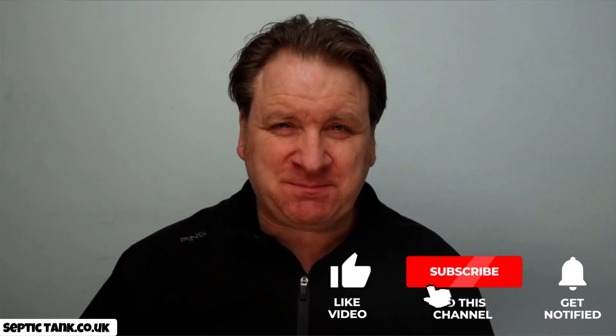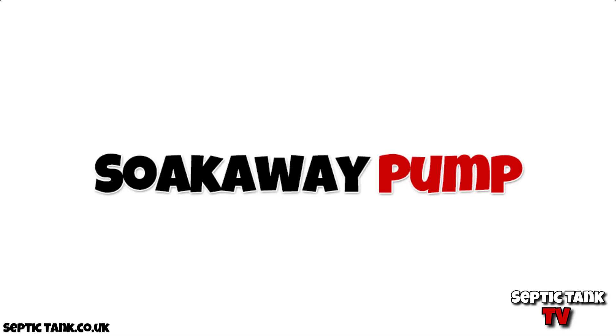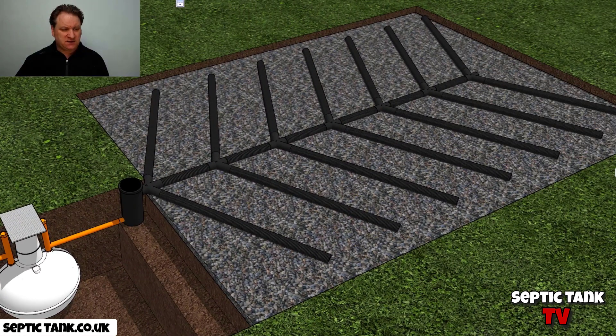Hello, Jason here from Septic Tank TV. Today I'm going to talk about soak away pumps. So what is a soak away pump? Well, let me show you. Here we've got an onion-shape septic tank — pretty straightforward — and here we've got the soak away. This is a herringbone soak away attached to the onion septic tank.